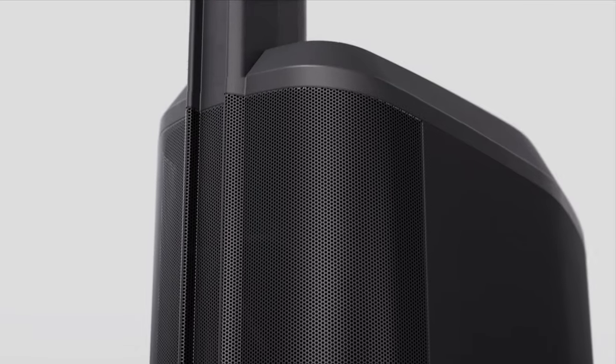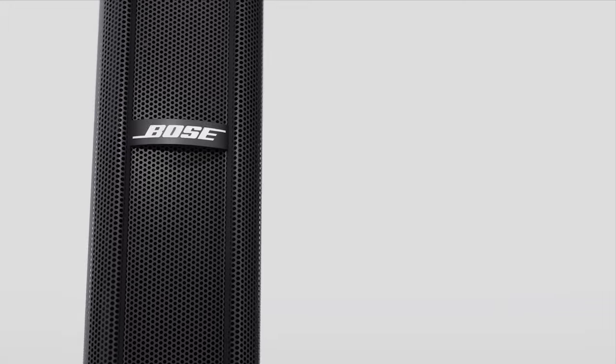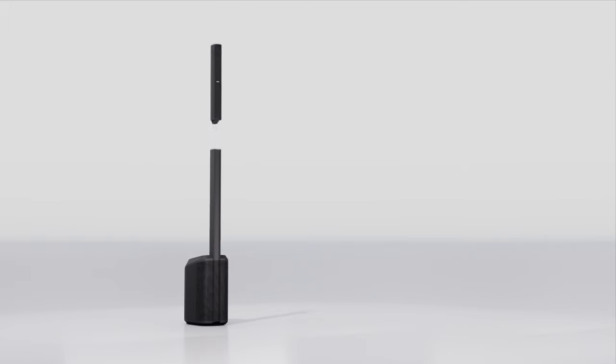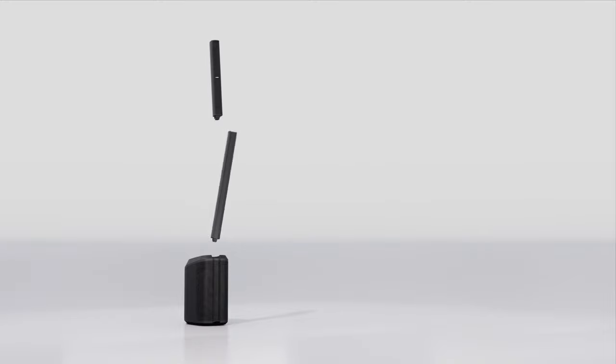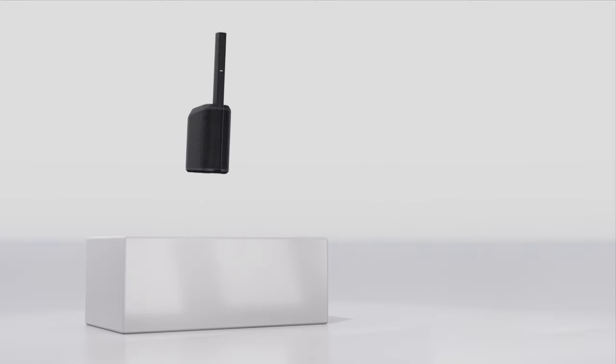The L1 Pro 8 is the most portable system in the L1 Pro family. Like every L1 Pro, the L1 Pro 8 is modular — it disassembles into three pieces. It's also the lightest L1 Pro system at just over 35 pounds or about 16 kilograms. The L1 Pro 8 is very easy to pack, carry, and set up. You can get from vehicle to venue in a single trip.